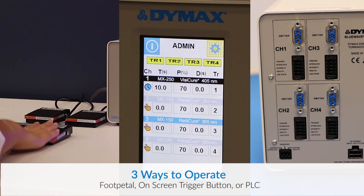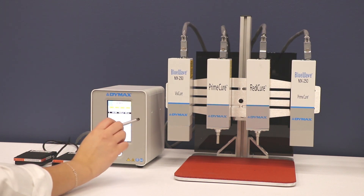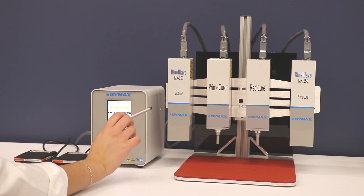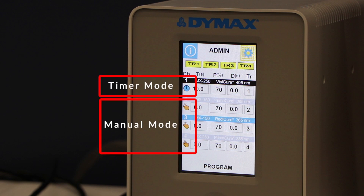You can program each unit to be run by one specific foot pedal or trigger as well as the PLC. The first emitter I have is the MX250 for the Dymex cure. You can program it so you can have it in manual mode or you can have it in timer mode.